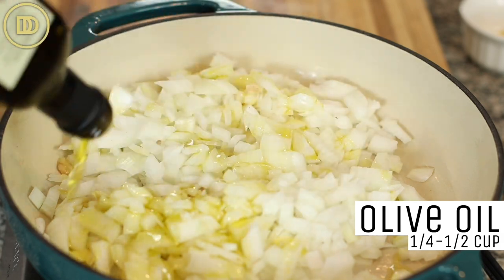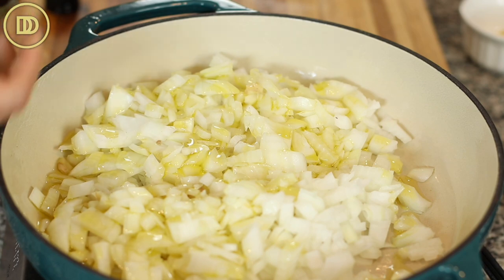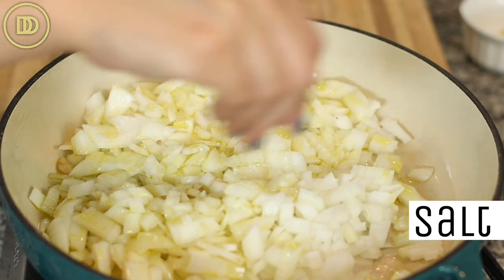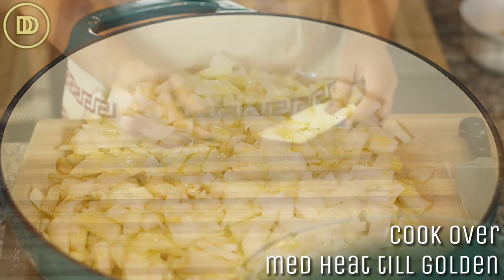Add some olive oil. Traditionally, Greek vegetarian dishes take a lot of olive oil — people in Greece put up to like three quarters of a cup in there. Start off with a quarter of a cup and you can go all the way up to a half a cup. Sprinkle some salt on those onions and cook them over medium heat until they're nice and soft and golden.